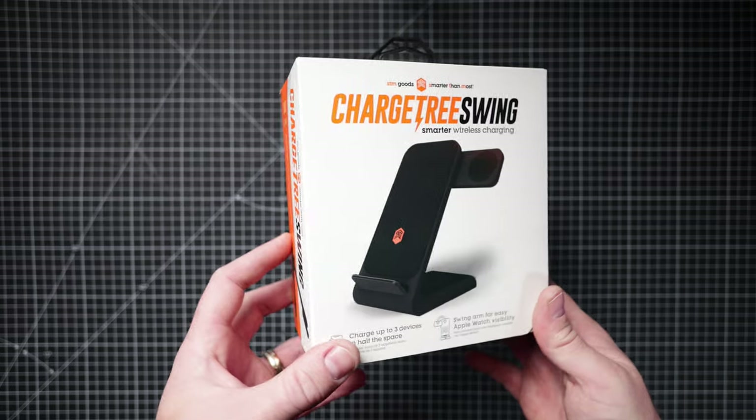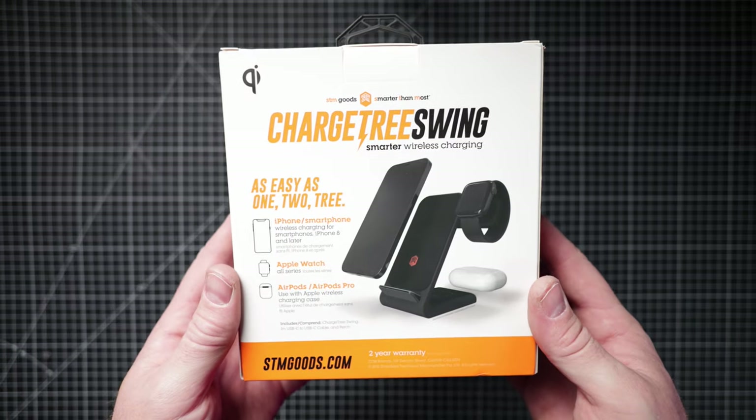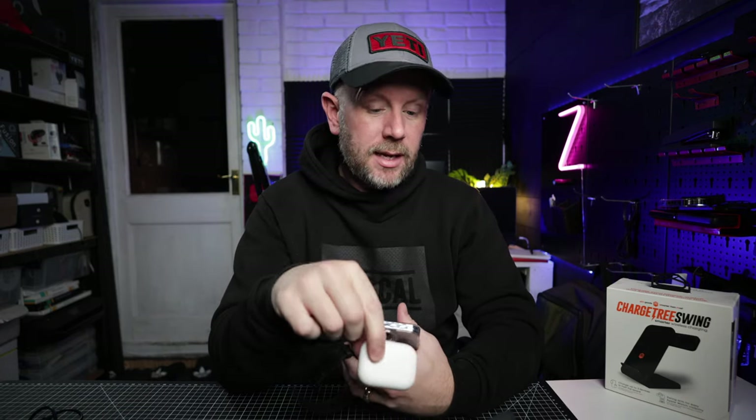I really like this. It's something I'm going to use on my bedside table because I tend to charge all my devices at the same time. I go to bed and put my phone on charge, my watch on charge at the same time generally. I generally keep my AirPods in the bag — they don't need charging a hell of a lot — but having them in the charging port there is super useful.